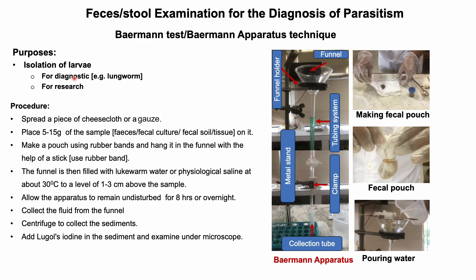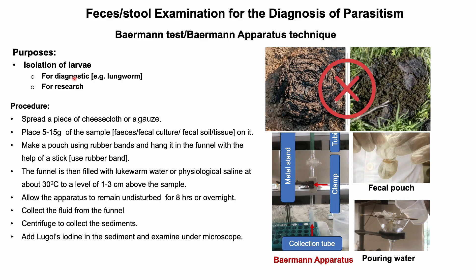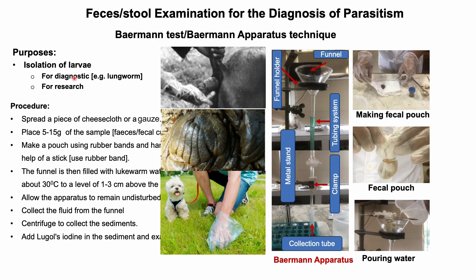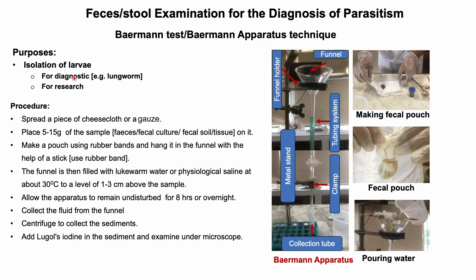The sample used for isolation of larvae must be free of contamination. Therefore, feces directly collected from the rectum in case of ruminants, or immediately collected freshly voided feces from dogs and cats, are highly recommended for the diagnosis of lungworm larvae.